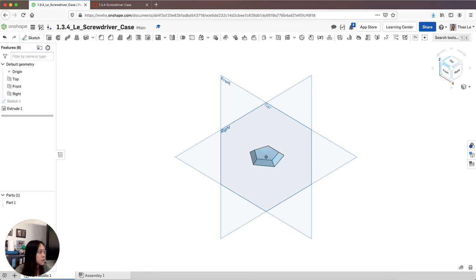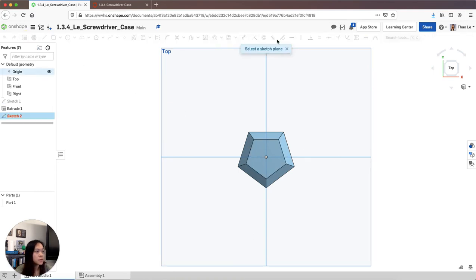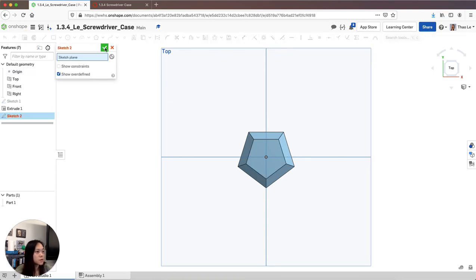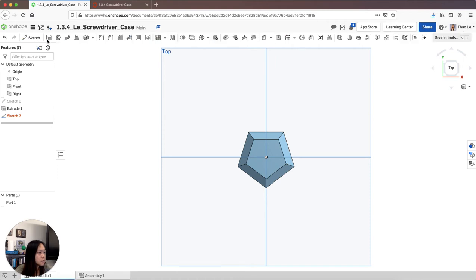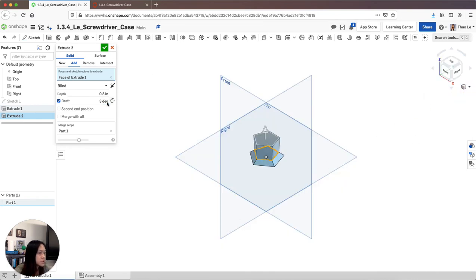Next, I'm going to go back to the top view and extrude the pentagon again going up, so that the bottom and top add up to one inch total. I want this to be 0.8. I'm going to taper it off again — this time about three degrees. I need it to go inward, so I'll hit check.